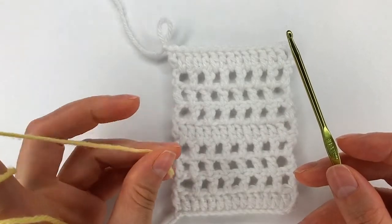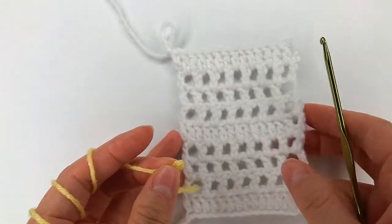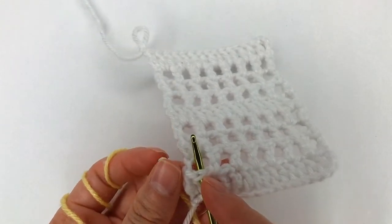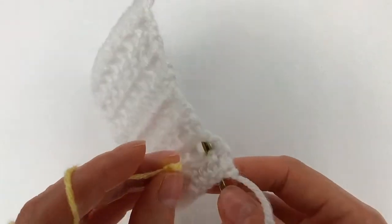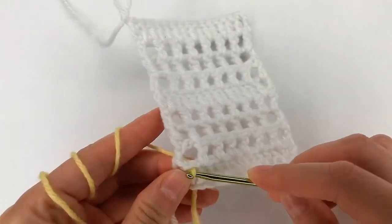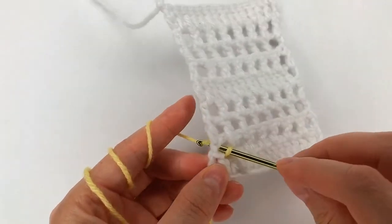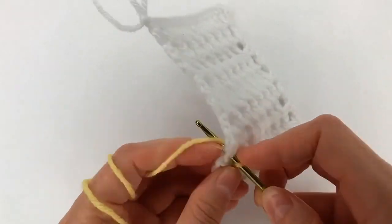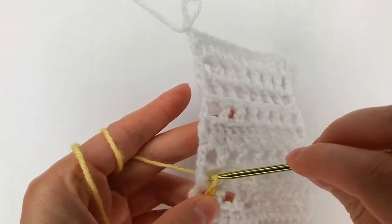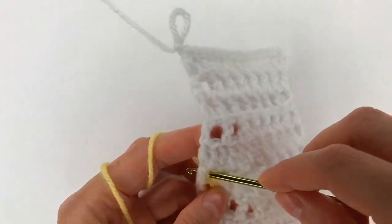Now I grab a different color, make a slip knot, and go find the stitch I skipped. I go from the back, grab that loop, and pull through. Now I go with my hook on that hole and just make 2 chains. After this I go to the next hole — make 1 and 2, again move on to the next one, 1 and 2.